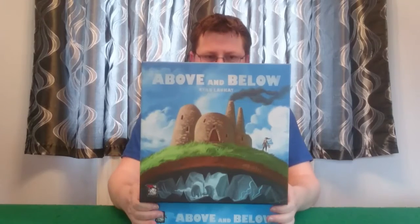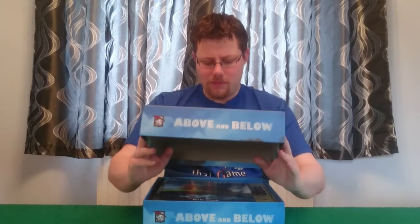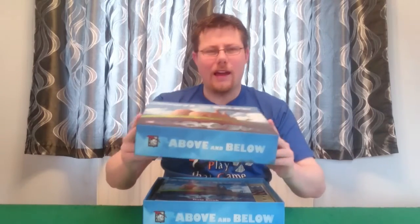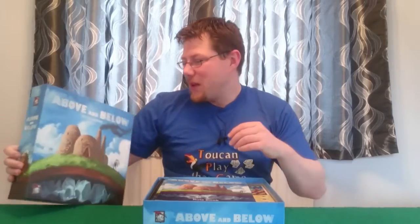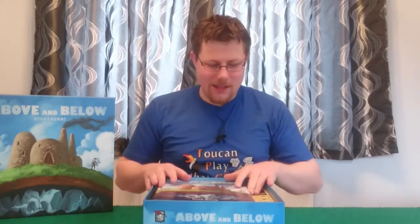So let's slide the lid off here. Of course we've got this lovely, lovely artwork by Ryan Lockett — I'm really sorry Ryan, I can't pronounce your name — but yeah, it's lovely artwork. So that's the box there.